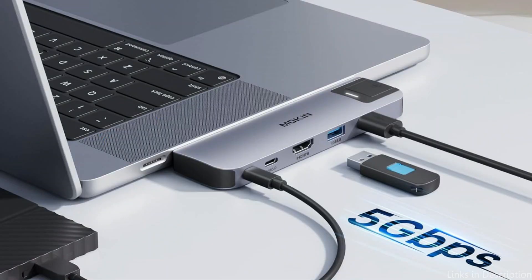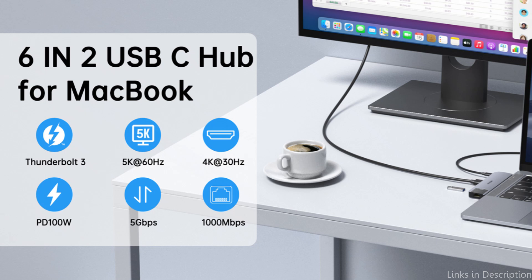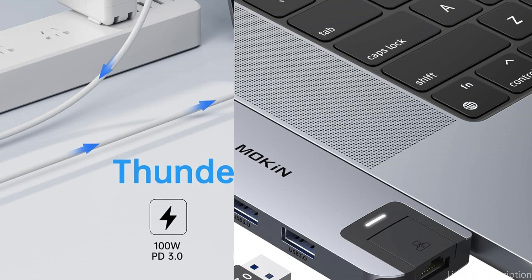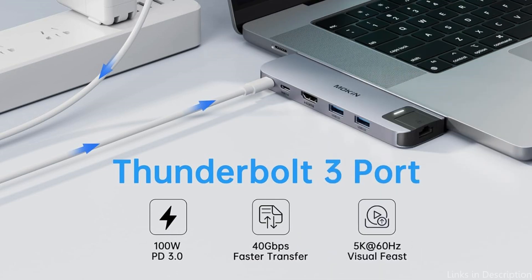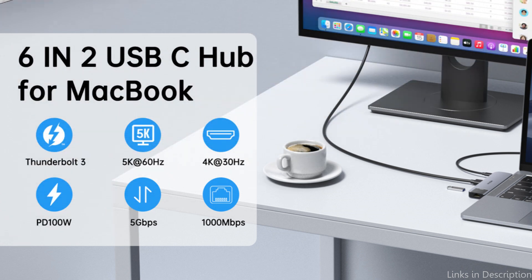In addition to connecting a hard drive, printer, keyboard, mouse, and other devices, two USB-A 3.0 connections and one USB-C 3.0 port enable data transfer rates of up to 5Gbps. Users can connect external hard drives and other USB-enabled devices simultaneously alongside other accessories. Professionals and students alike depend on these ports to ensure fast and effective data interchange when working with large files and needing quick access to data.